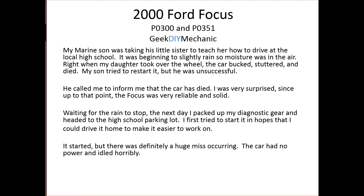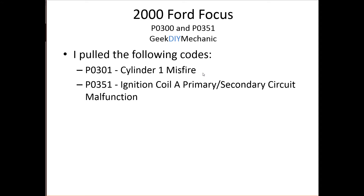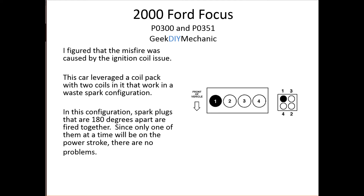Since it was a little rainy out I waited till the next day, packed up my diagnostic gear, and headed to the high school parking lot. I tried to start it hoping I could drive it home where all my tools were, but that wasn't going to happen. I was able to start it this time, which I found interesting, but the car had no power and idled horribly. I pulled the trouble codes and received a P0301 and a P0351.